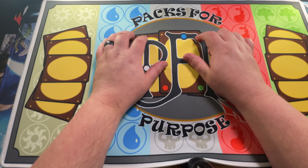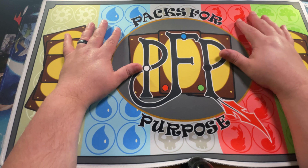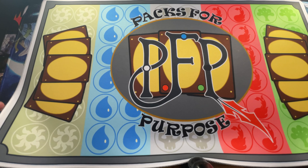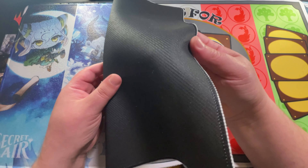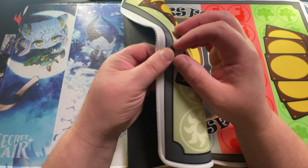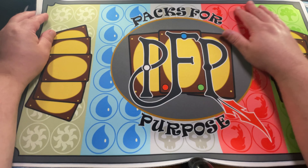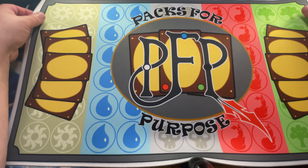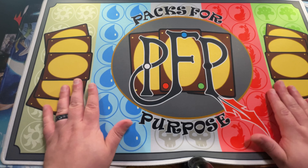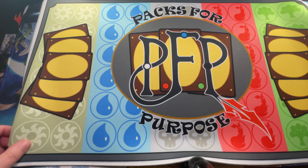If you guys are interested in a Packs for Purpose playmat, these are going to be available. I have not yet decided if this is going to be the exclusive playmat for Patreons or if this is going to be one that we just sell — probably one we'll sell, and we'll do an exclusive one that's a little different for Patreons. This material is very, very nice and very high quality. There are those stitched edges which prevent playmats from fraying along the edges. I don't yet have a retail price — probably around the $34.99 range, which is typical for custom playmats.